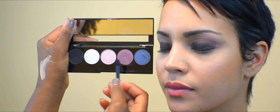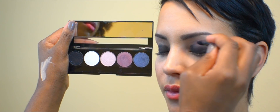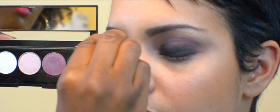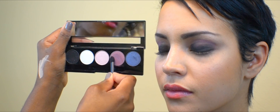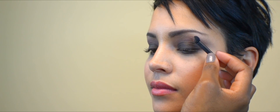Now I'm going to use this deep purple shade to define the crease. I used just two shades from the Precious Metals palette to create this beautiful smokey eye. Once you ensure everything is blended to perfection, you're all done.